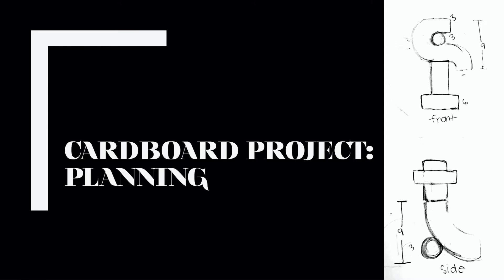The cardboard project just barely takes the crown for my favorite project I've made. This project was fully abstract, which I love, and I decided to make my project based on super organic shapes, not really taking inspiration from anything in the real world.